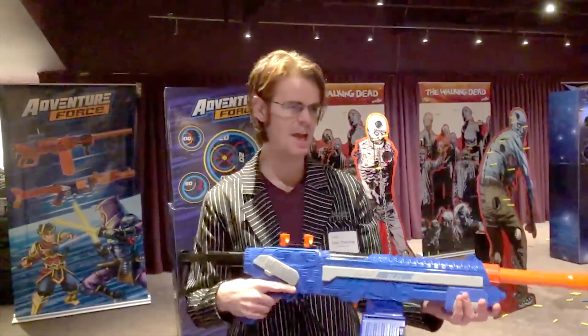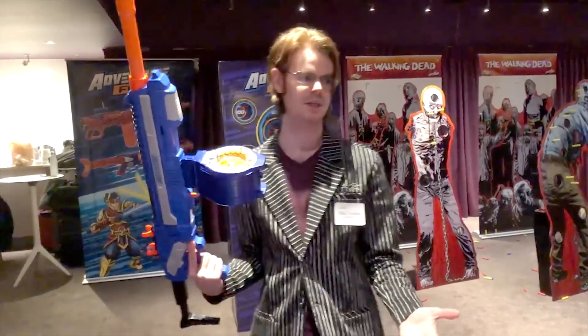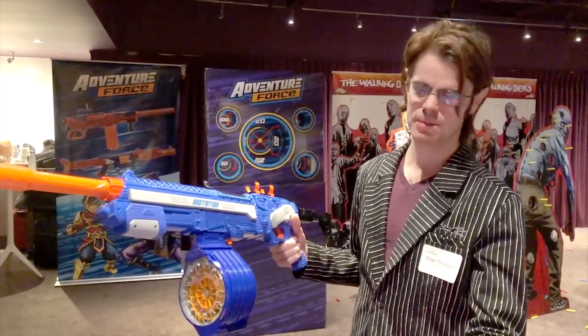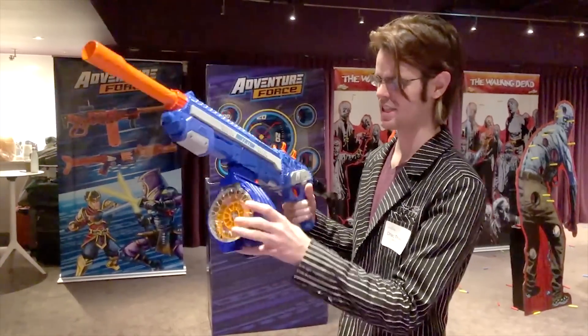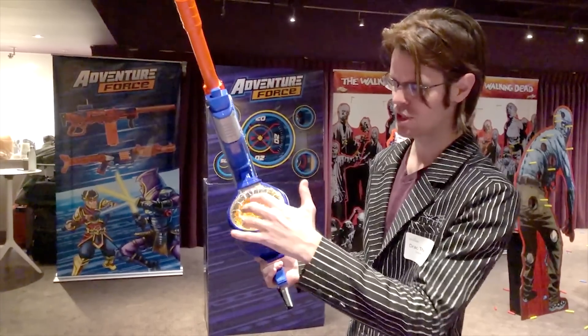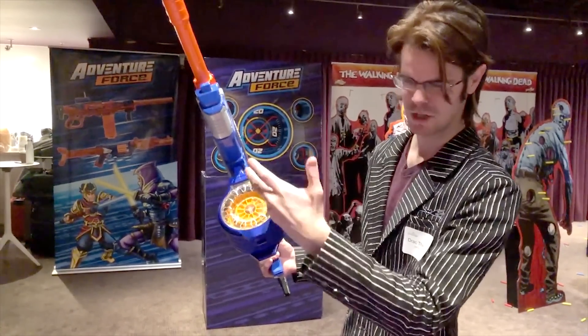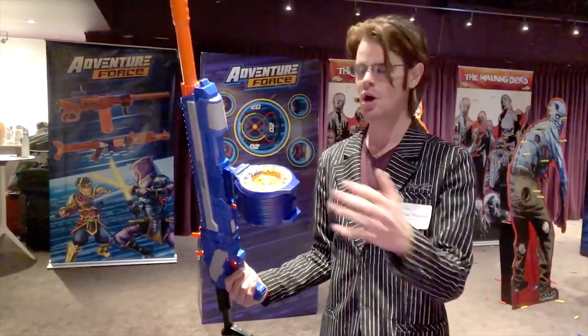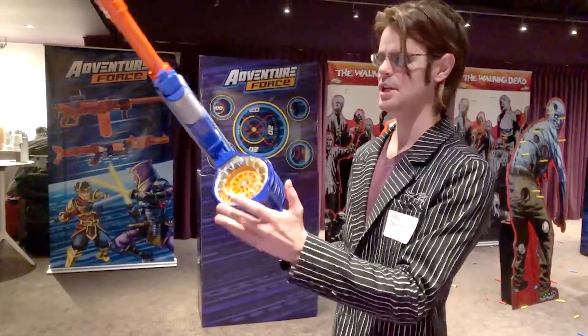We're here at Buzz Bee and we've got the Agitator — this is something we're really excited about by virtue of cross compatibility. Taking cross compatibility into account, this blaster has a lot of interesting things going on. In theory it is better, marrying the breech from a circle or drum into an actual magazine, so it should be a smooth prime all the way through.